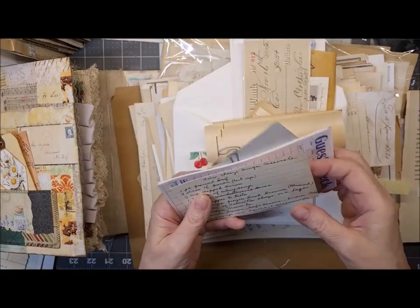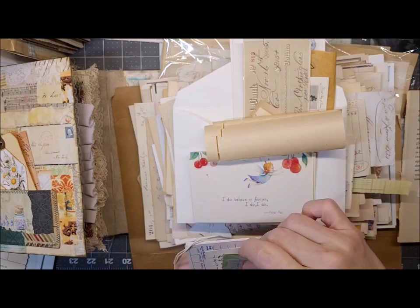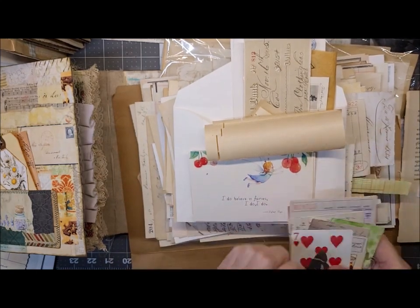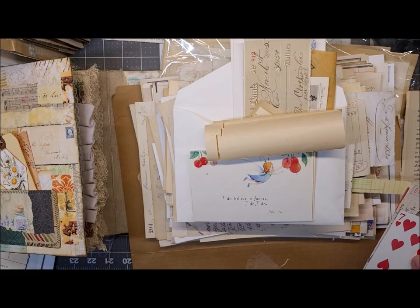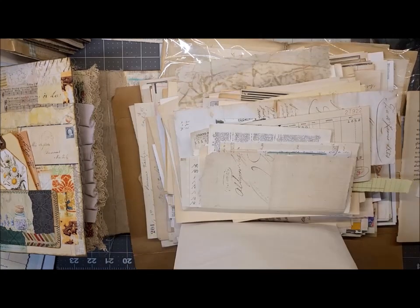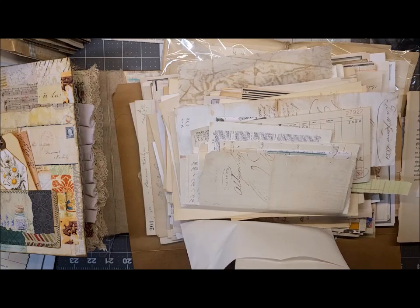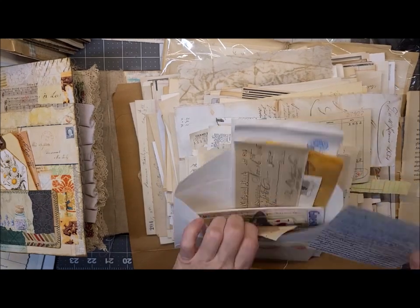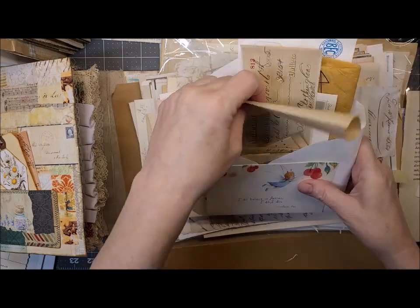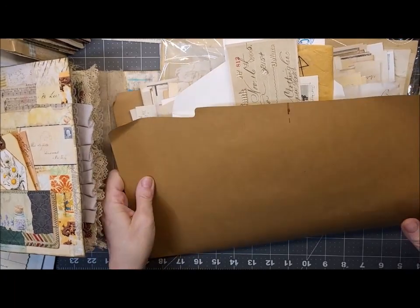It's funny — sometimes when I get recipe cards and stuff, the handwriting looks so much like my grandmother's. It's like that could have been Grandma's. It's like each generation has its own kind of handwriting almost. Alright, I'm dilly-dallying here. I picked out a few papers and we'll pick something from that.